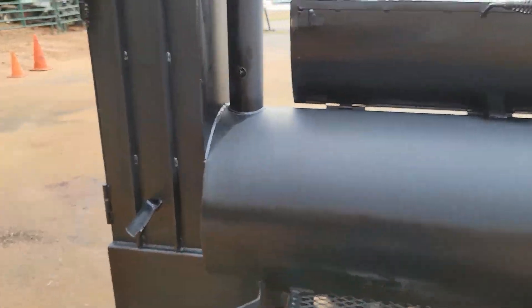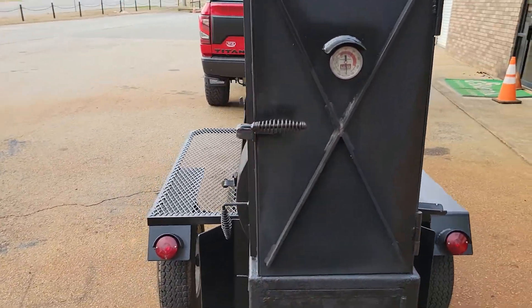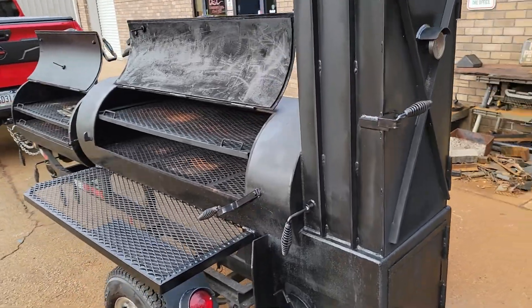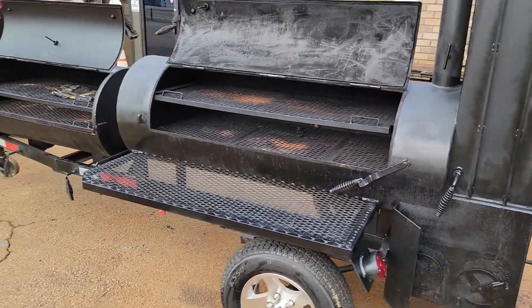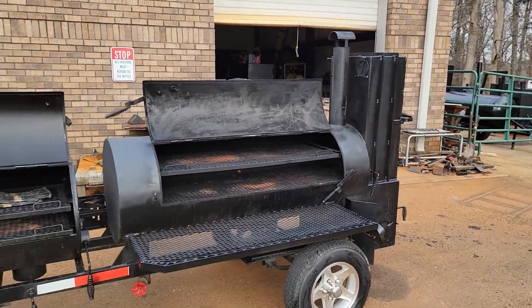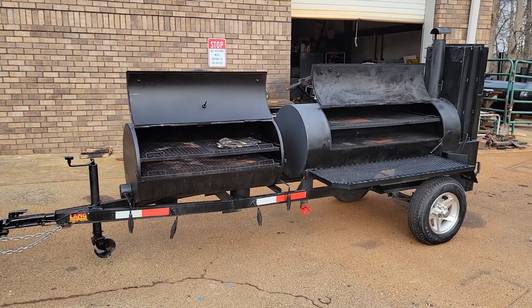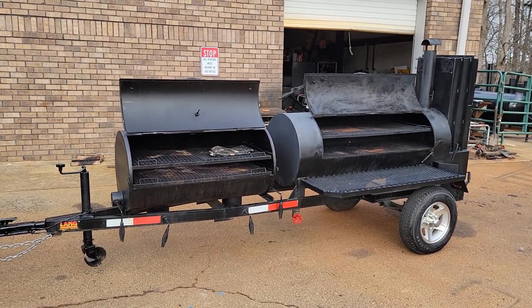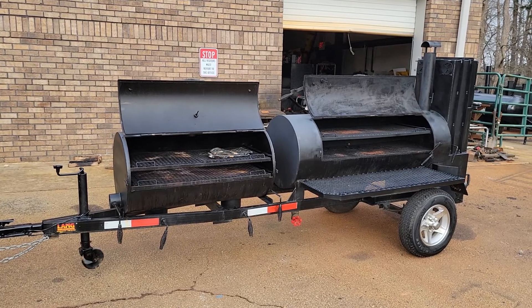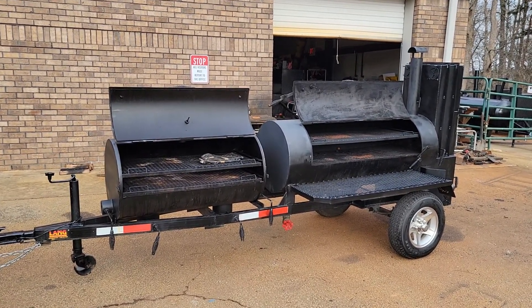So give us a call, holler, text. If you're interested in a Lang, we only got one. 770-866-2561. I'm sorry for the wind, but it is cold and windy today. Did you ever think about a Lang? We got one. This is a 60 Deluxe front grill competition, double propane burners on the side. Barbecue on.